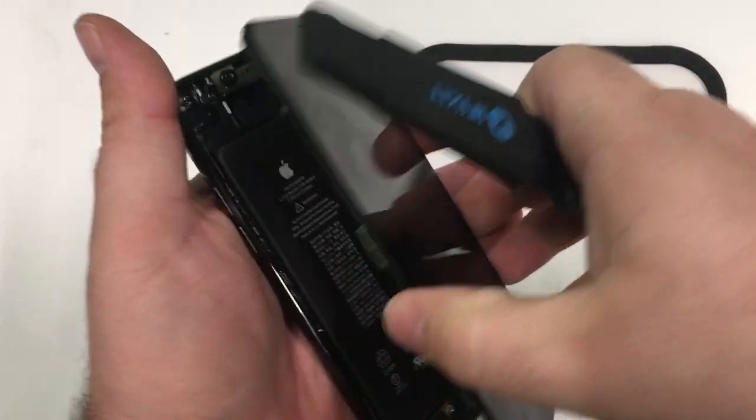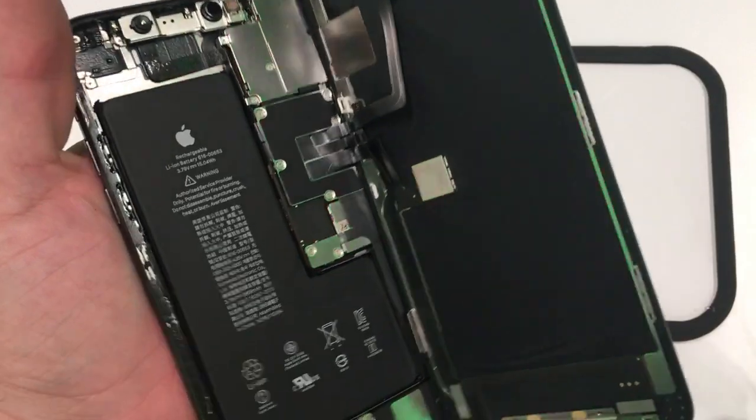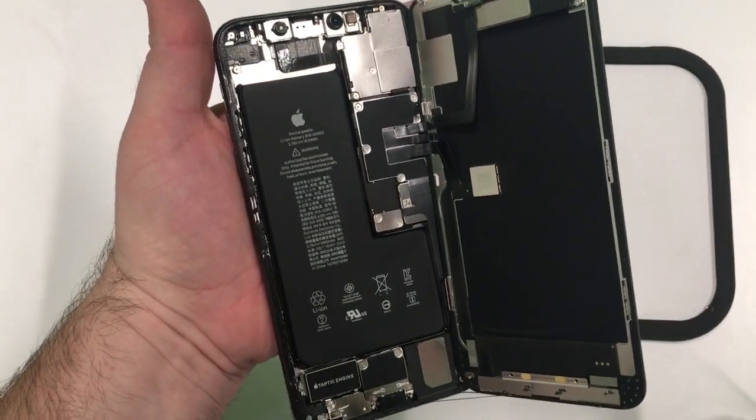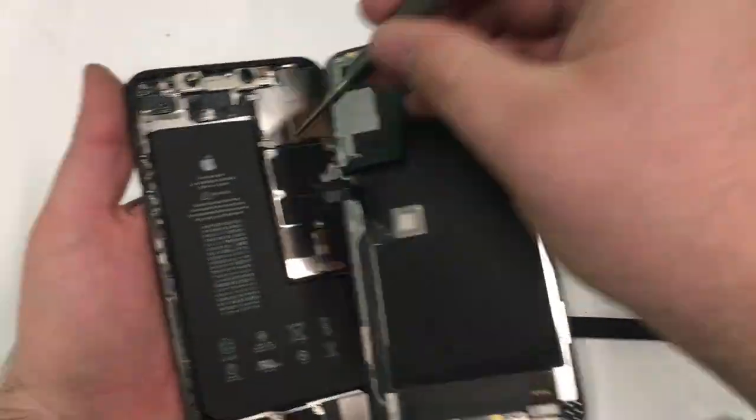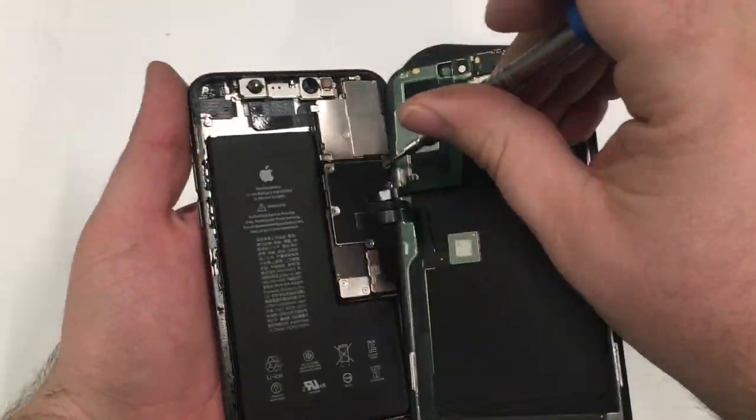Once I've unstuck it, it should fold out like a book. And there you go — the inside of the new iPhone 11 Pro Max.